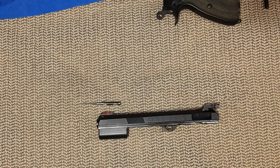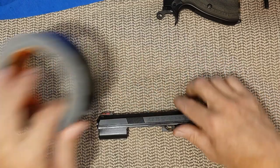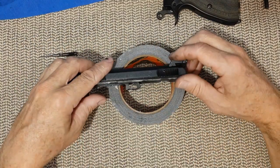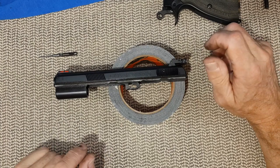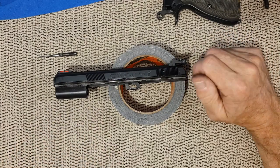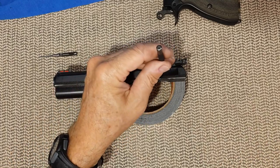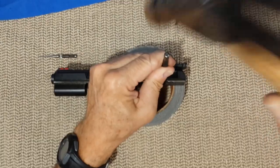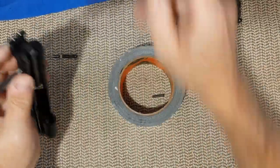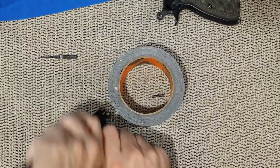Now, if you fall into the category of people who have a handgun for home defense — yes, you need an extended firing pin, and I will cover the why later. If you are a person who does competition, you also fall into the category of needing an extended firing pin.